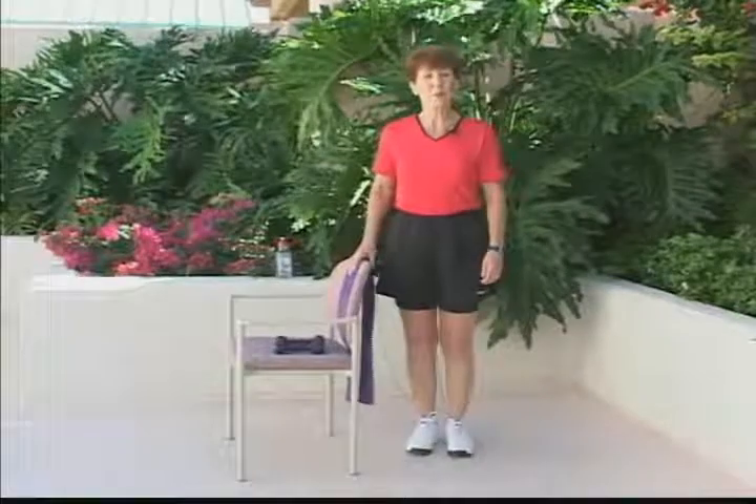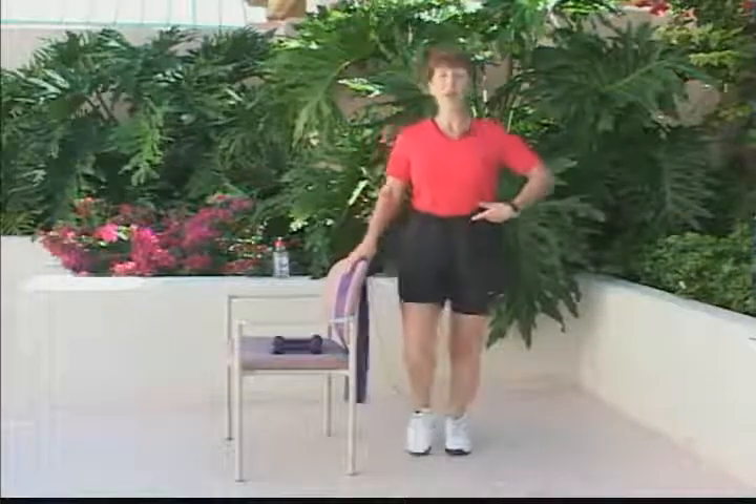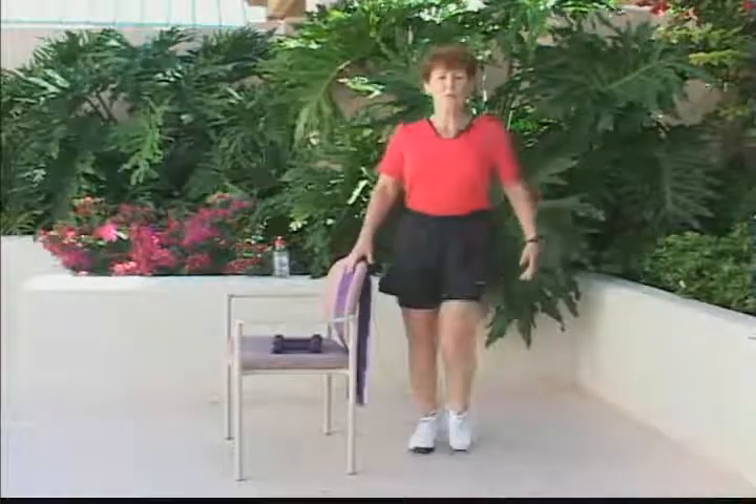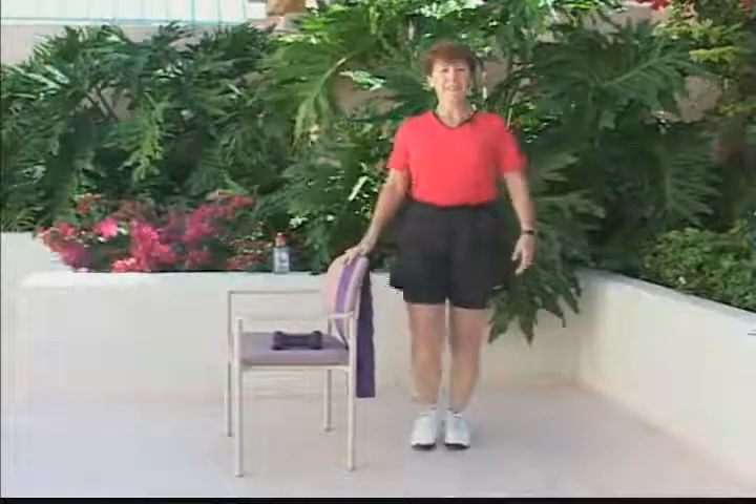Now, let's begin our warm-up with a little march. Bring your knees up, stand up tall, bring your shoulders back, and pinch your shoulder blades together for correct posture.